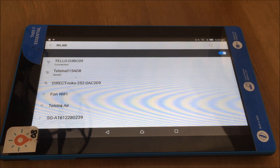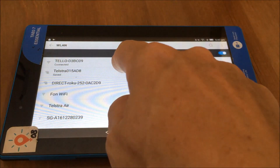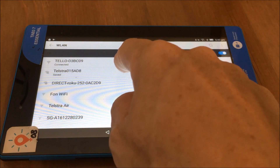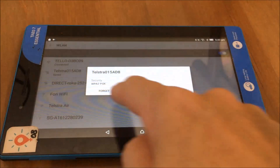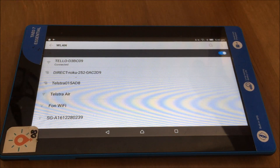Another handy thing to do is, if you have any other networks that have been saved, it's a good idea to forget them. I'm actually going to forget my home network so that it's not going to default to connect to my home network instead of the Tello.